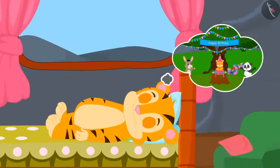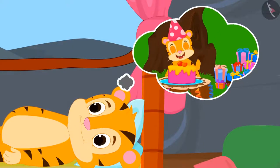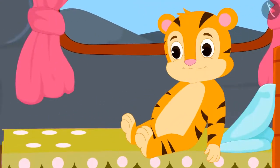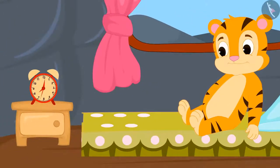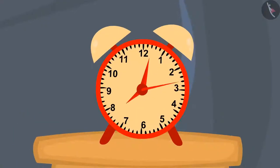Tomorrow is Sher Khan's birthday, and he is very excited. Just as he woke up, he immediately saw the time on the clock next to him. Sher Khan started wondering why there are three hands in the clock.